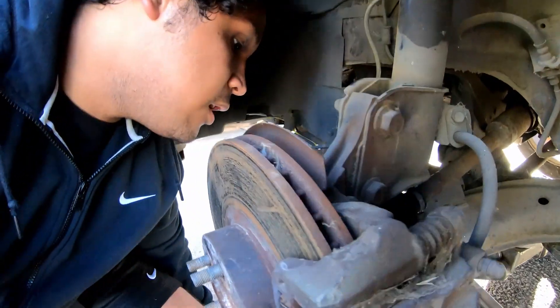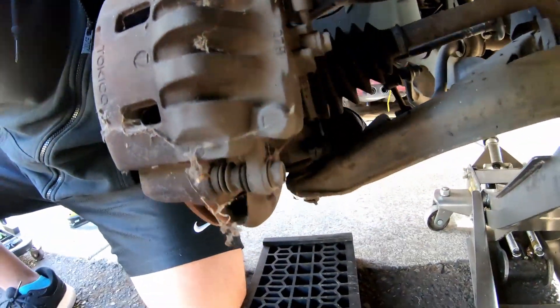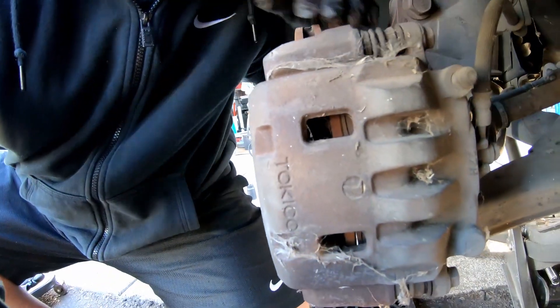I have a lower ball joint right here that I have to remove, and of course the brakes — and that's pretty much it.